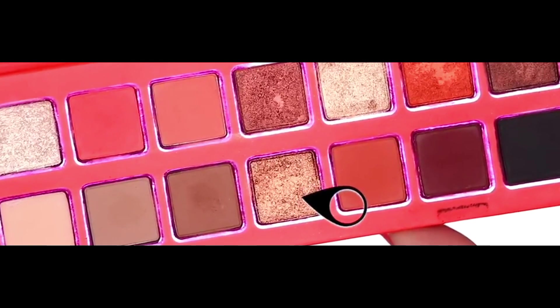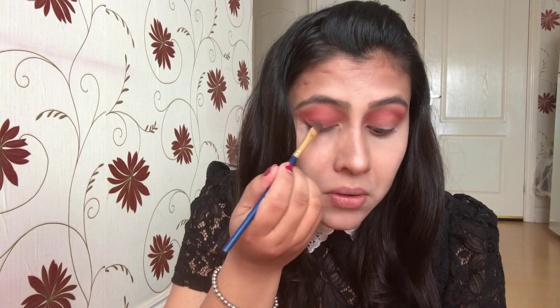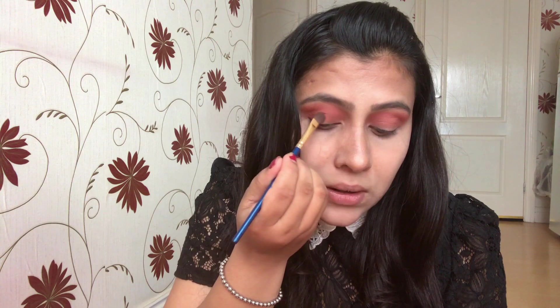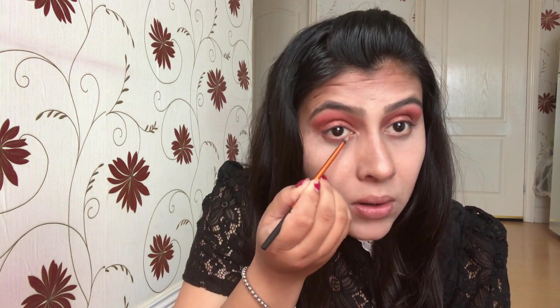Now it's time to play with some shimmers. I'm taking this bronzy shade called Heat Wave. Somehow it's not popping out when used with the brush, but when I swatched it on my hand it looked super pigmented and smooth. So I'm using my finger to apply this shade, and if you see, with a finger it's popping out really well. The shimmery shadows are a bit lackluster — they look pretty on the eyes but you need a sticky base underneath to really get the color to pop. I'm bringing down the shade to my lower lash line.